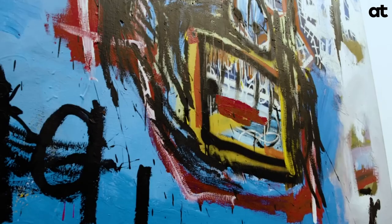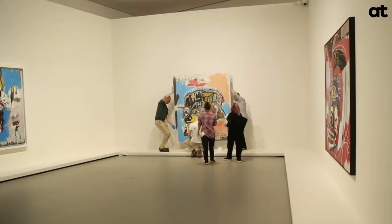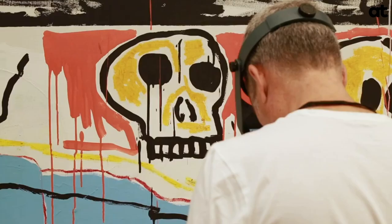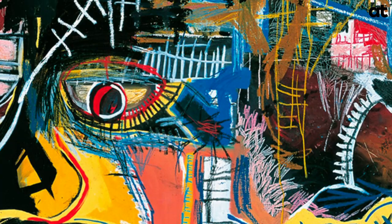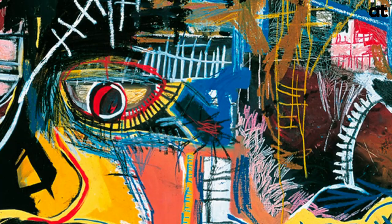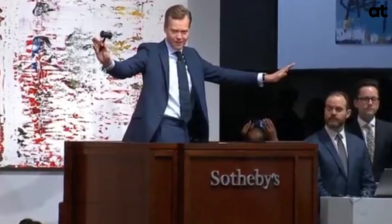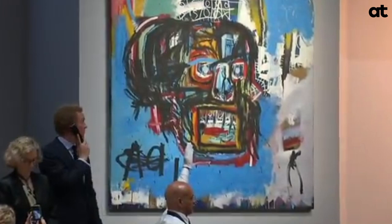At Basquiat's first American solo exhibition at the Annina Nosei Gallery in 1982, the painting was displayed under the title Untitled. Soon after it was bought, the word 'skull' was added to the title, and it has since been with the painting through many exhibitions. It was sold at auction at Sotheby's New York for a record-breaking $110.5 million, a record amount at auction for the artist as well as for an American artist.